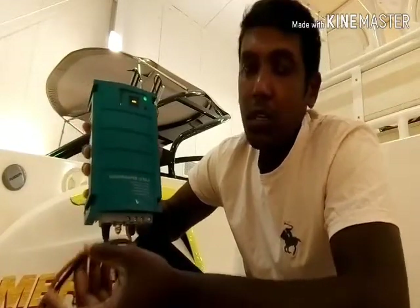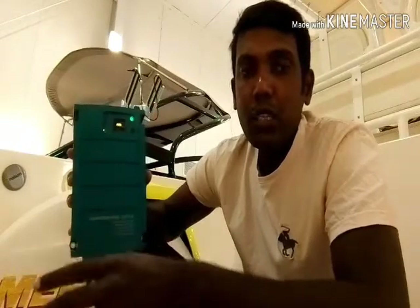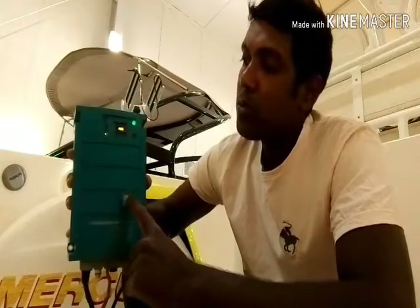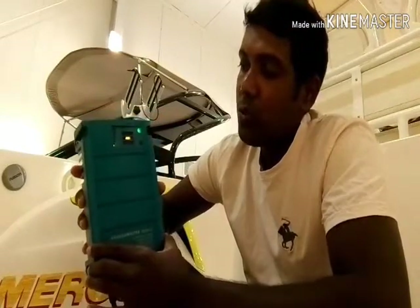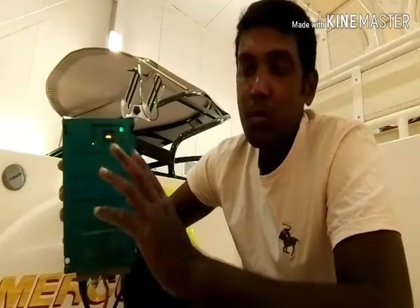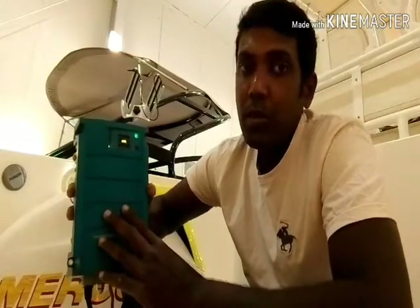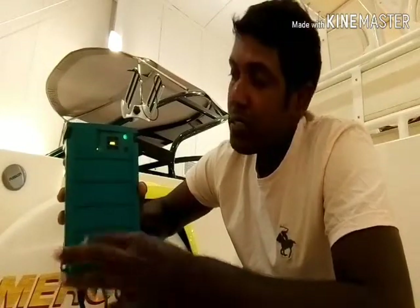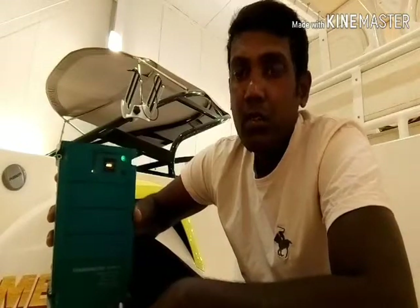I already connected both charger connectors to the other battery as well. This smart charger can be permanently fixed in a boat, RV, or any vehicle that has AC power. Now I want to explain the important things you need to know about this charger. When you connect a smart charger, it works in three stages: first is bulk current, second is absorption, and third is float. The charger will indicate the current stage via an LCD display, LED lights, or text, depending on the model.